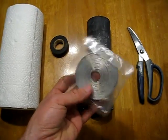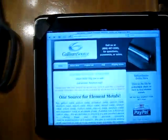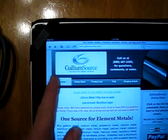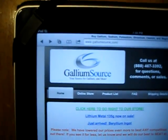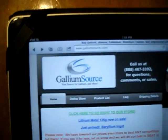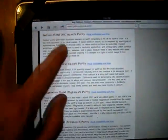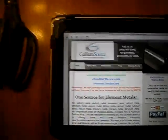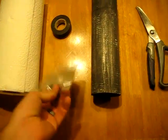One question that comes in a lot is the source for the magnesium ribbon. I buy my magnesium ribbon from this website — it's galliumsource.com. They sell a roll of magnesium ribbon for three dollars and seventy-five cents a roll, and if you buy more rolls it drops in price, so they have a pretty good deal.